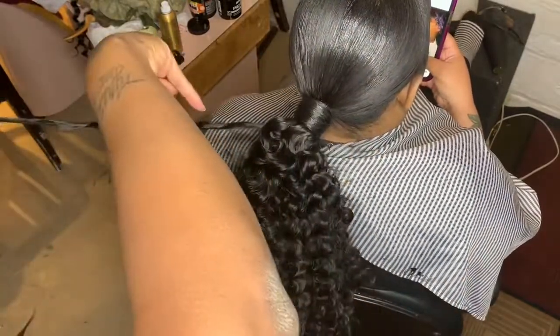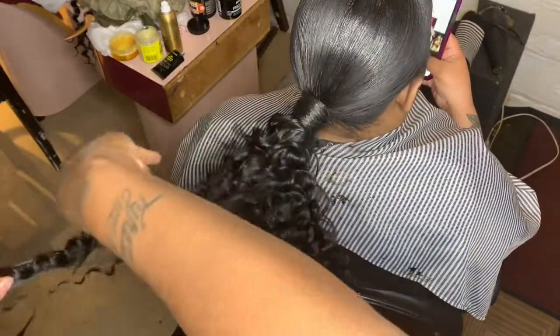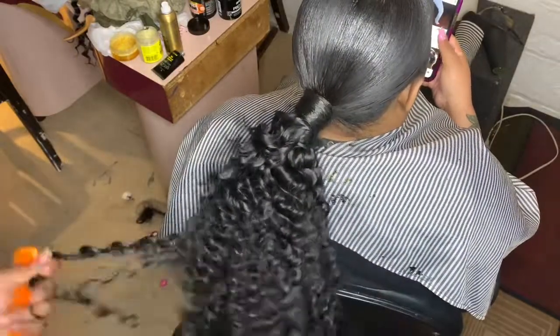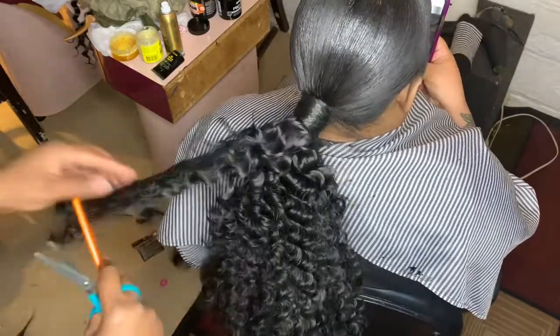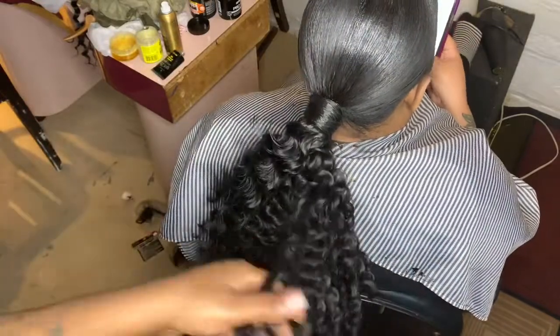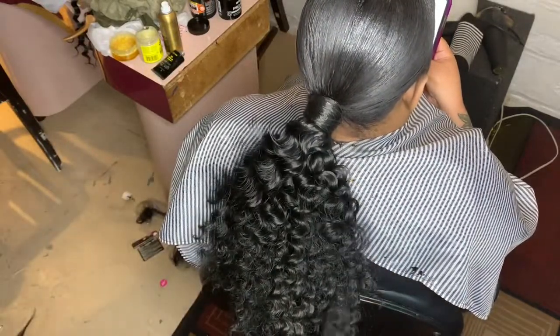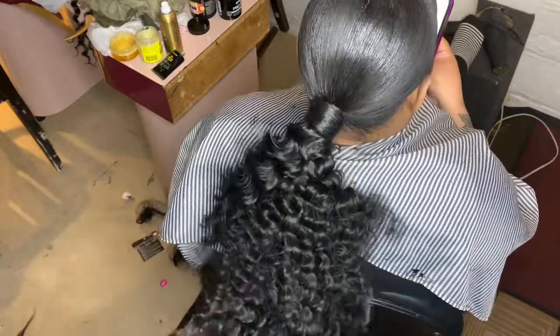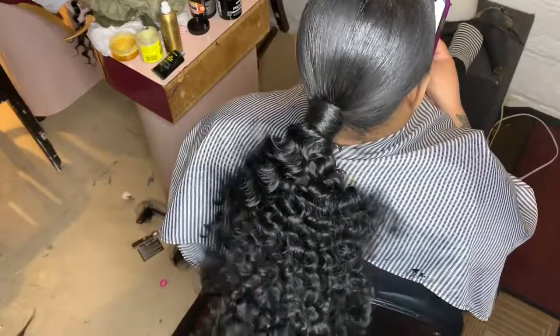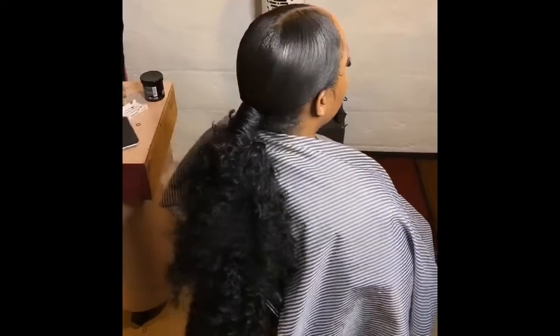Now I'm going to be layering this ponytail. It's going to be so pretty — look at it as I'm cutting it. Those are some nice curls. All right, that's good.